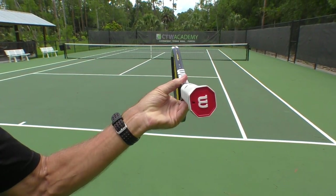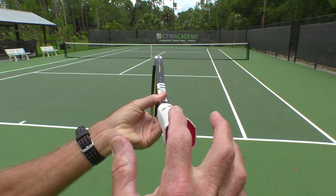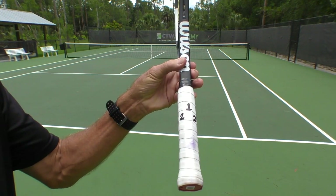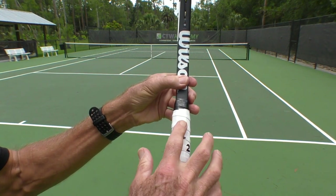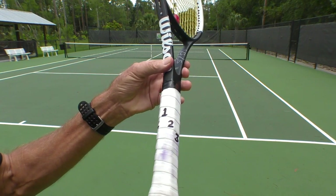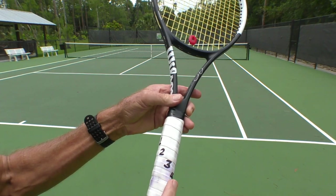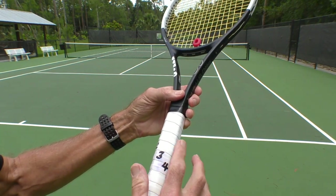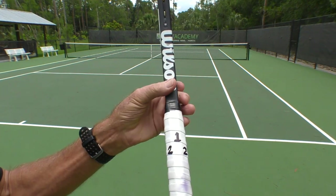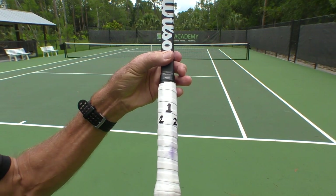The racket handle is octagonal — it's got eight sides — and we give those sides numbers. One is on the top, this little bevel here, this flat surface. Number two, number three is on the side, that flat surface. Four is a smaller surface there, and then five is on the bottom. You have the same thing for a left-hander going the other way.